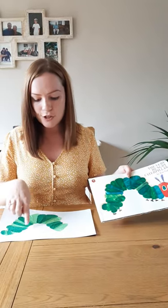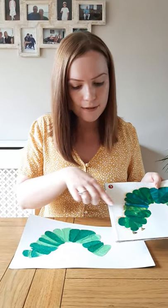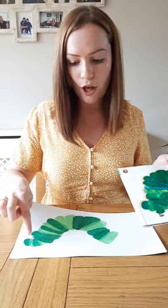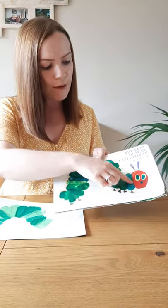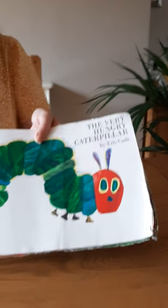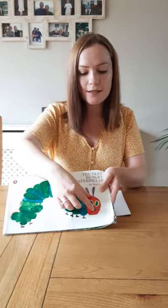When I made the body of the caterpillar I followed the shapes really closely — I tried to really follow the shapes, making big ovals and smaller ovals. So what shape will I need for the face? What shape is red? It's an oval as well, isn't it? It's not quite a circle because it's stretched — it's an oval.